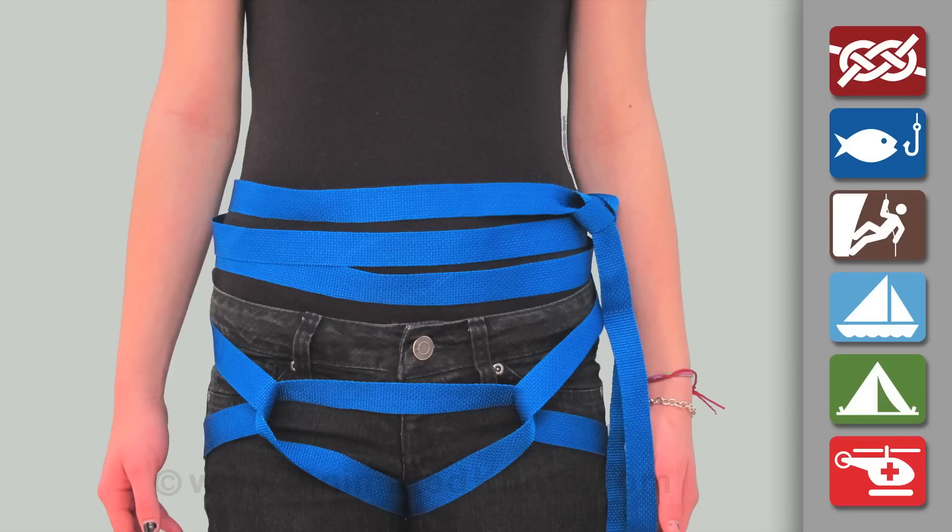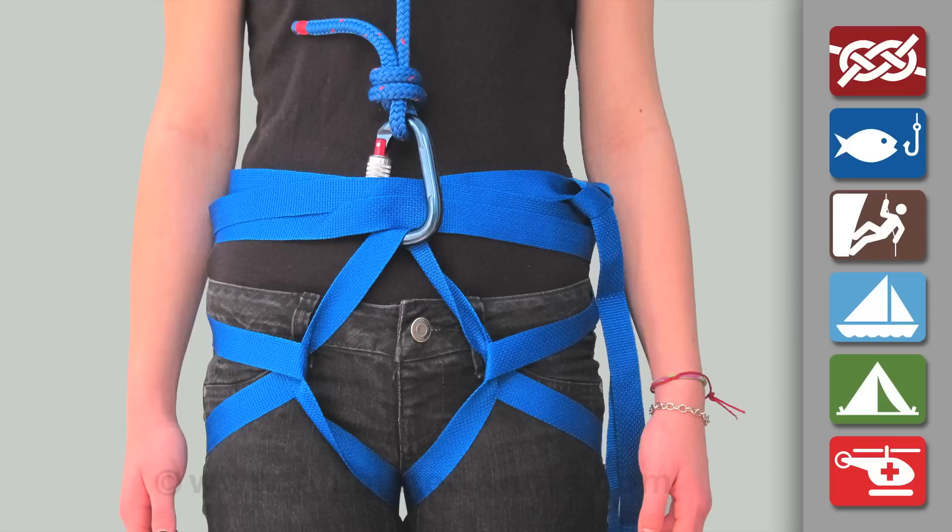Join the ends of the strap using a square knot — that's a reef knot — backed up with half hitches. For lifting, attach a carabiner through the loop and the turns around the waist.